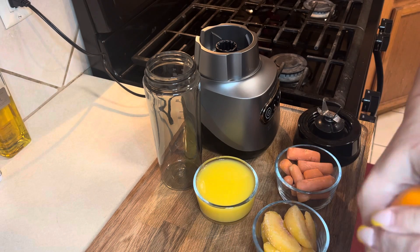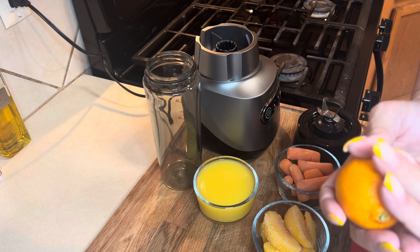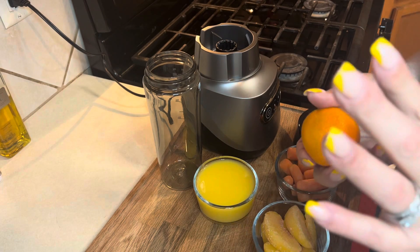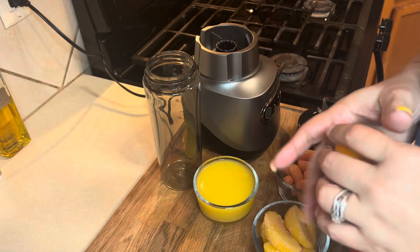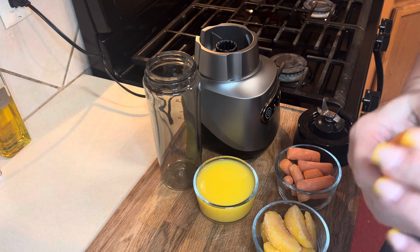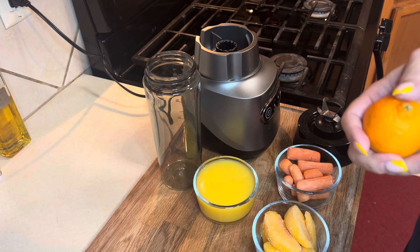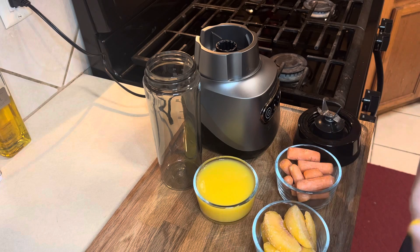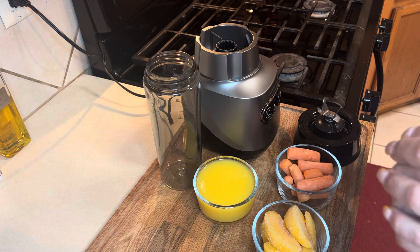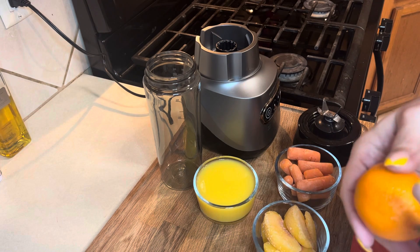I'm just going to give you some fun facts about some of the fruits that are in here. For the oranges, they fight anemia and they boost your immune system — this would be a good time to make this if you have a little cold or something like that. The carrots help blood sugar stay low and also help with digestion. Of course, everybody says that carrots always help with your eyes. The orange juice promotes bone health and helps control diabetes, and the peaches help with your eyesight as well and also give vitamin E.